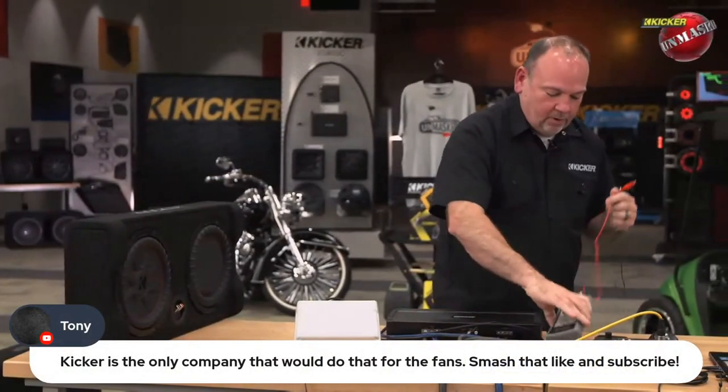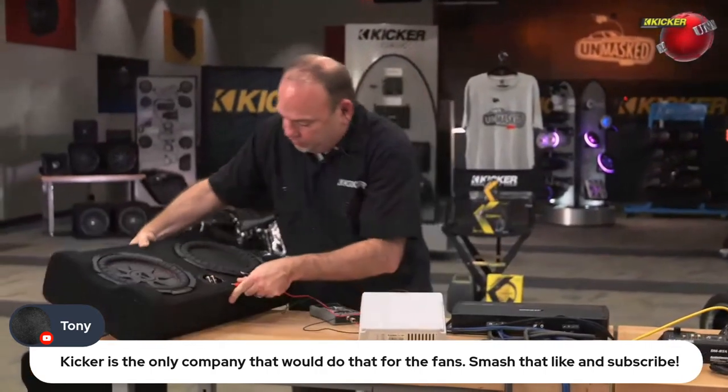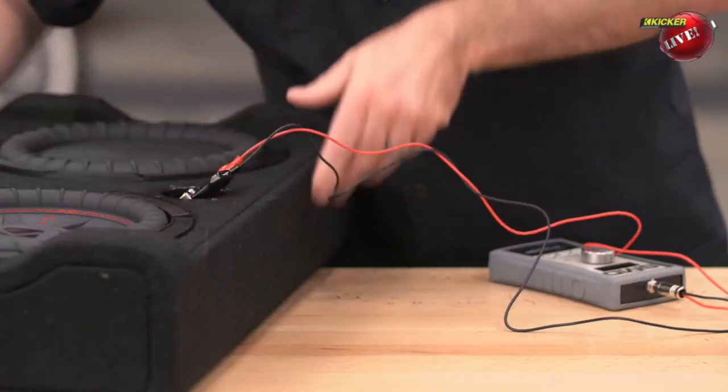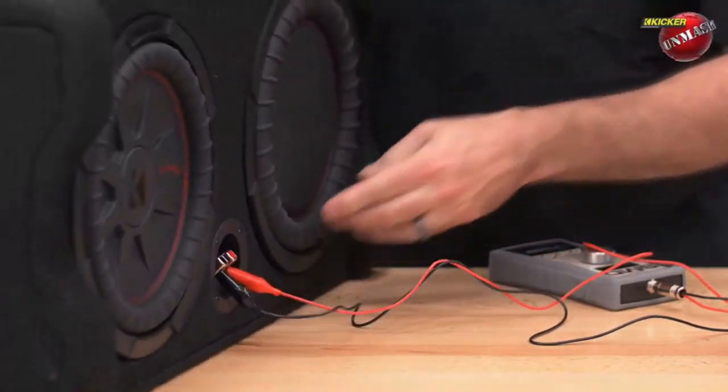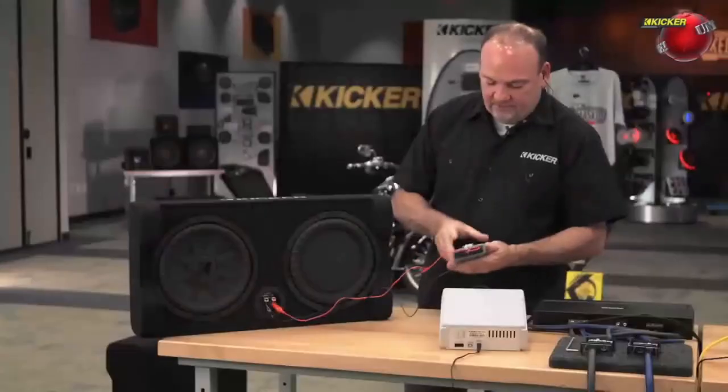We'll do it with the SMD meter first. As you can see, it's pretty accurate with our eyeballs versus what you... Is that the 10 kip or the 12? This is the 10. This is the 10-inch CompRT driver with the 10-inch passive radiator.